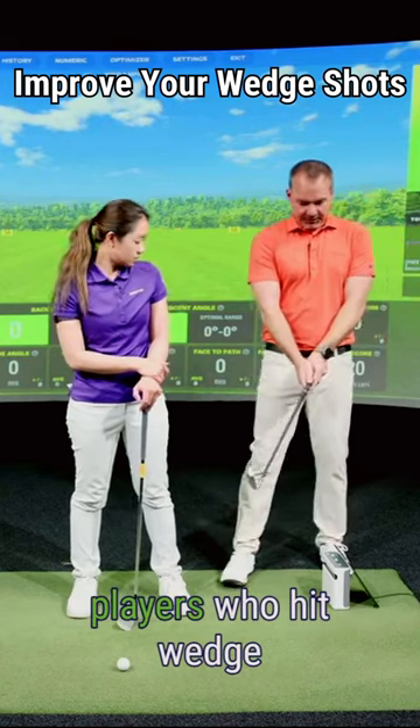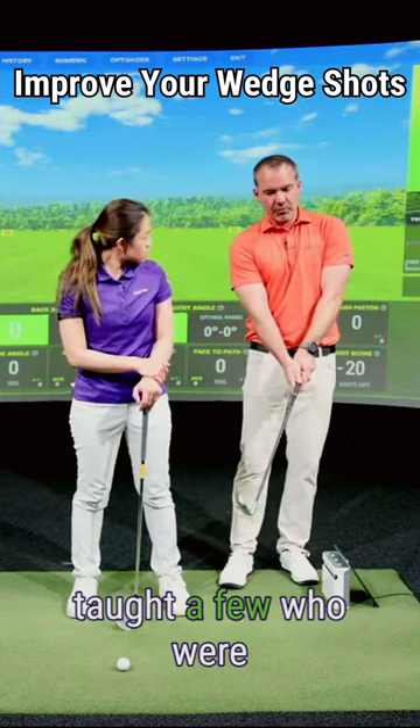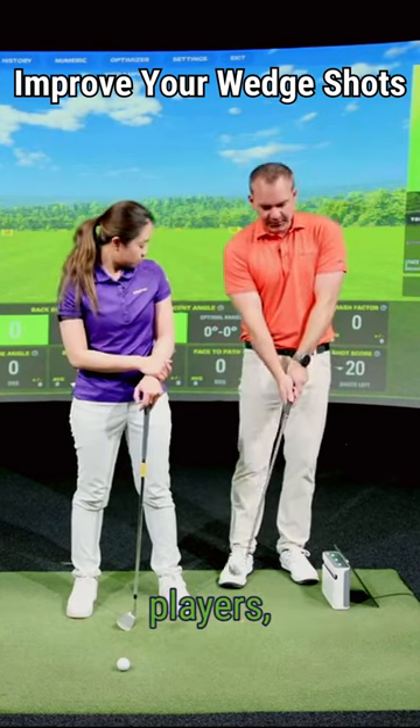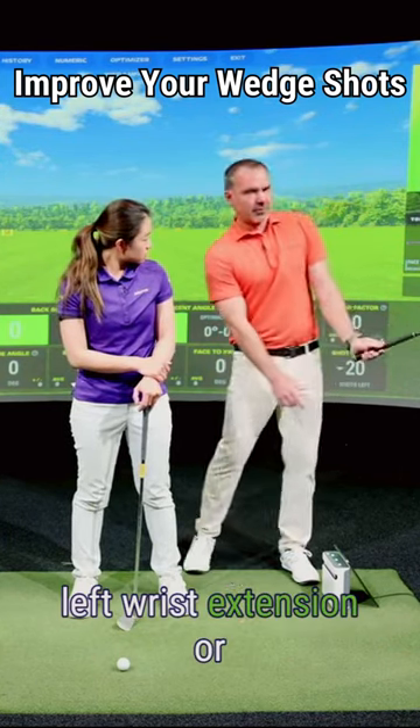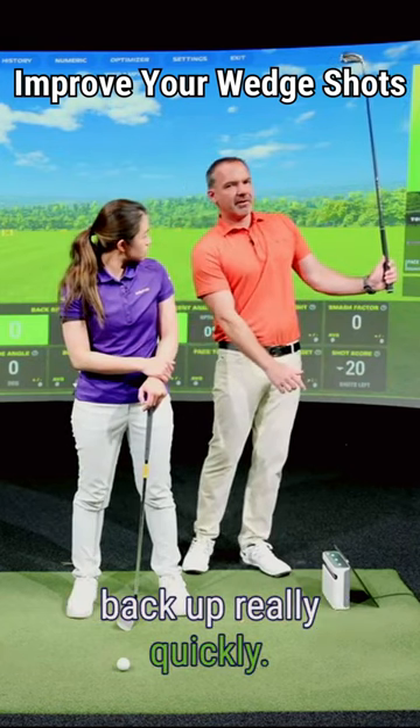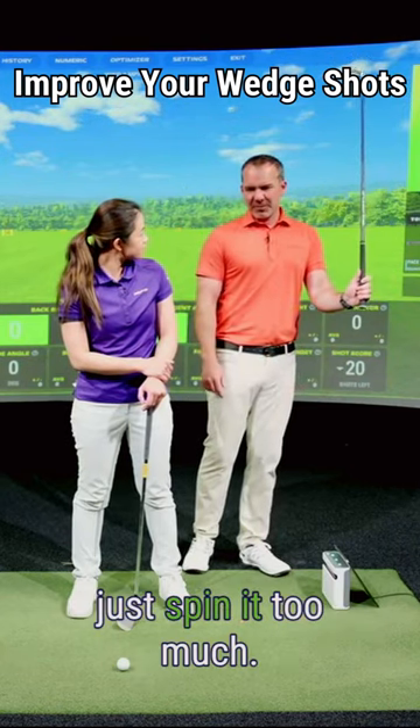Whenever I see tour players who hit wedge shots that aren't very good — I taught a few who were really, really bad wedge players — they hit the ball and start to go into the left wrist extension, or start to re-hinge the club back up really quickly.